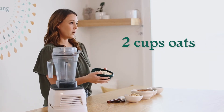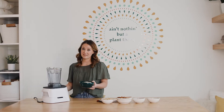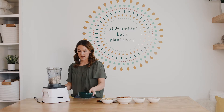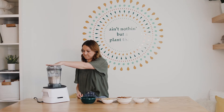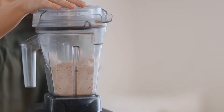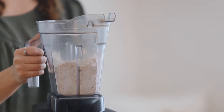All you're going to need is a couple of cups of oats — this is two cups. The great thing about oat flour is you can put all of it in the blender at one time. Just dump your oats in the blender and turn it on high. That's all you have to do — just put your oats in and blend.